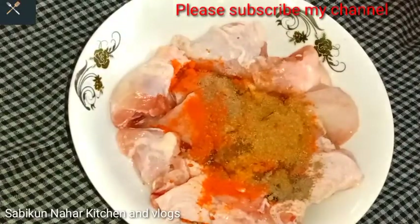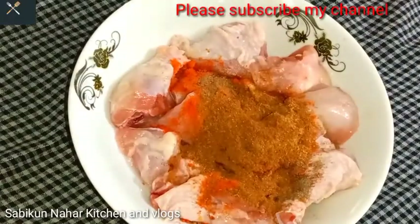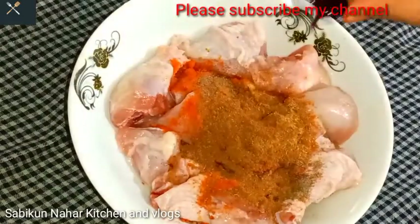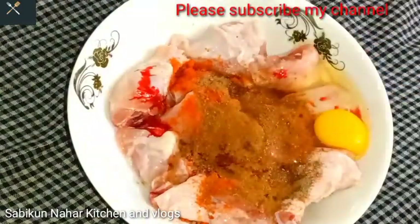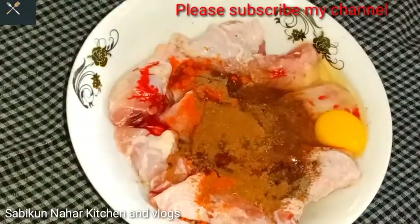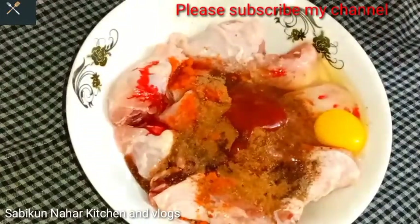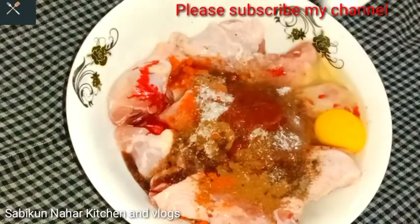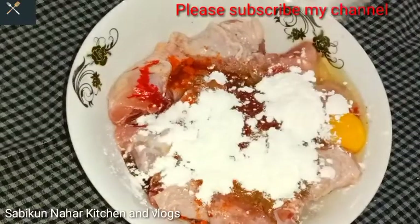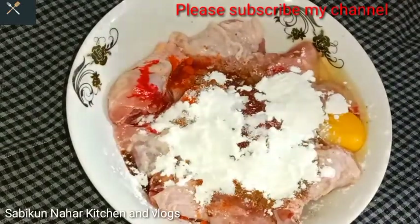I have used spices according to the quantity of the meat — you can add more if you prefer. I am adding a little red chili powder for color. I am also adding one egg; the egg helps with coating but it is optional.